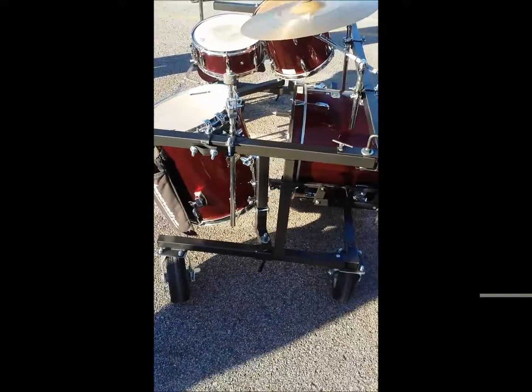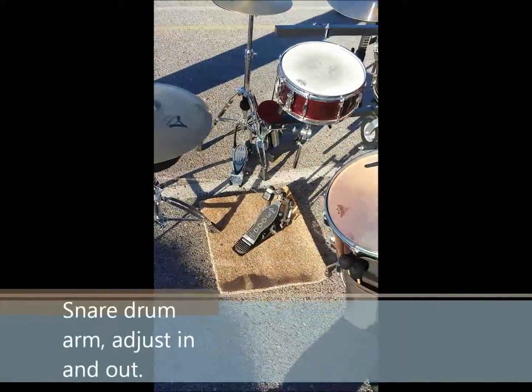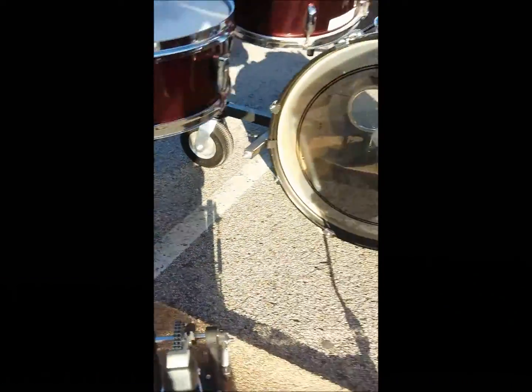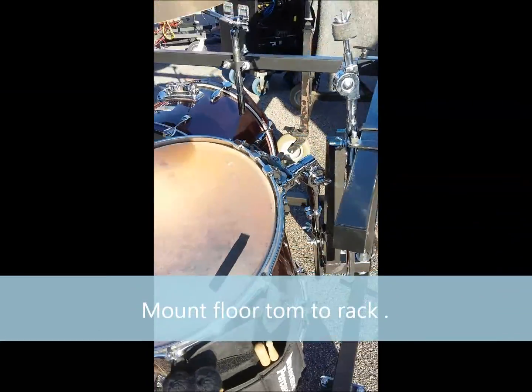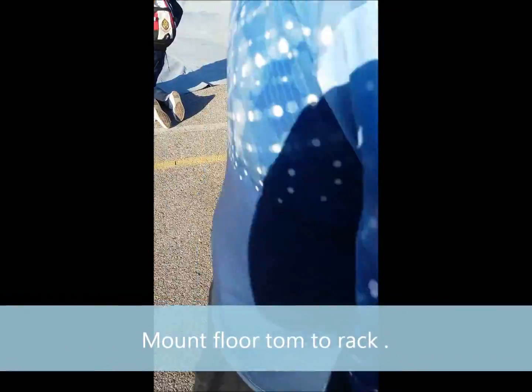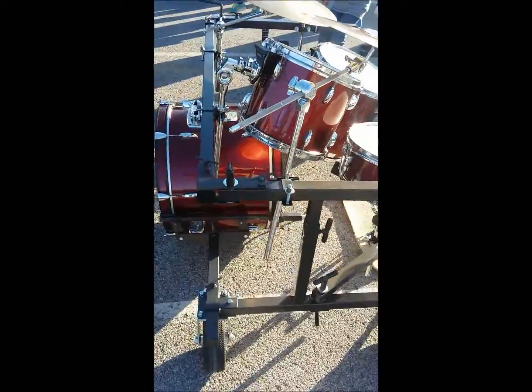The cymbal arm will move, there's a snare drum arm, and the hi-hat arm as well. Check it out at zoocoopacrestling.com — I appreciate it.